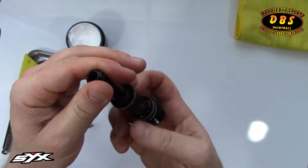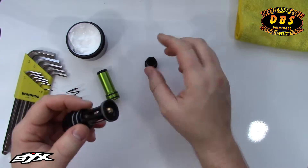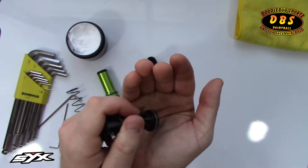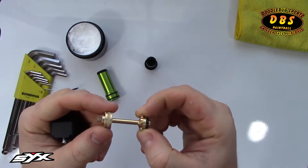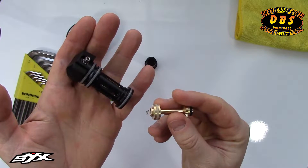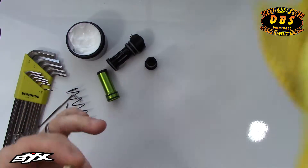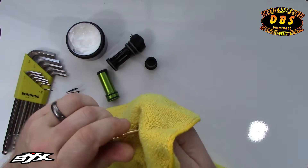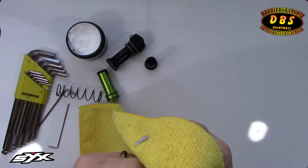Now we can open up the guide — that'll give us the tip. I'm going to tap this on my hand to get my poppet out and the back part of my rear bolt guide. First thing I'm going to do is take a clean microfiber and wipe the tip of the poppet off — I'm going to wipe the whole thing down.